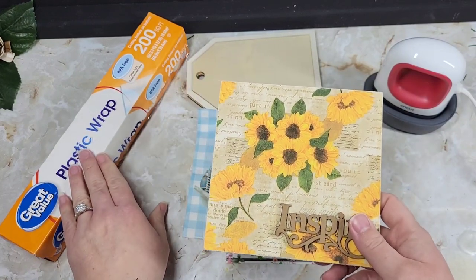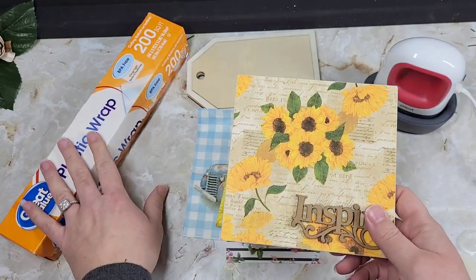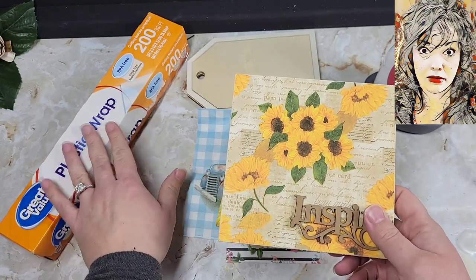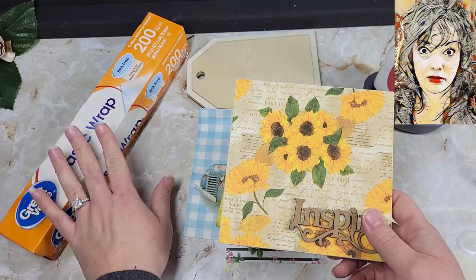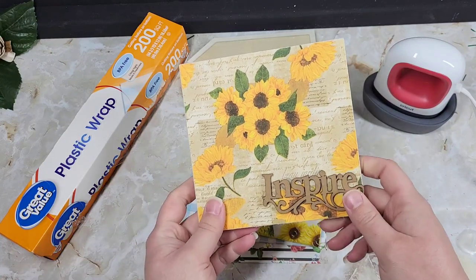We use a little plastic wrap — this is Walmart's Great Value brand. I do not discriminate against name brands. I have absolutely no problem using generics if I'm saving some money, especially with the cost of eggs.